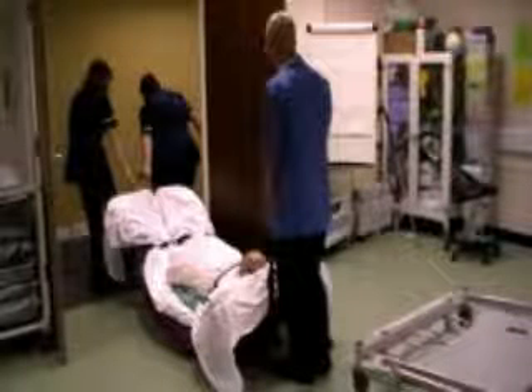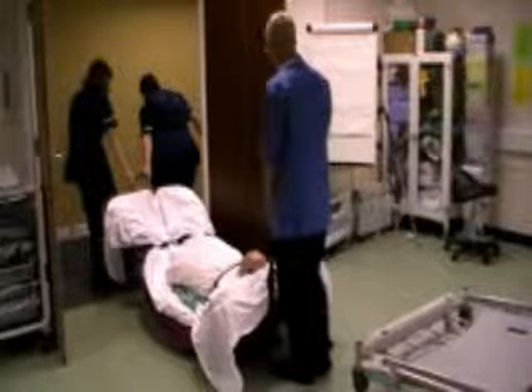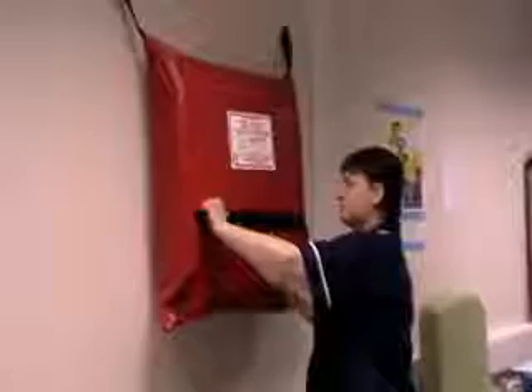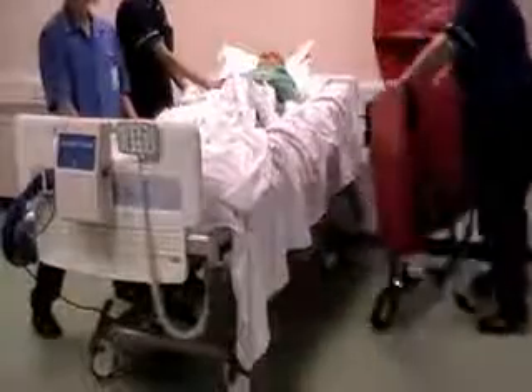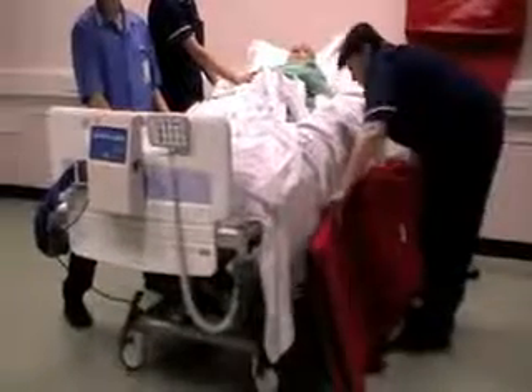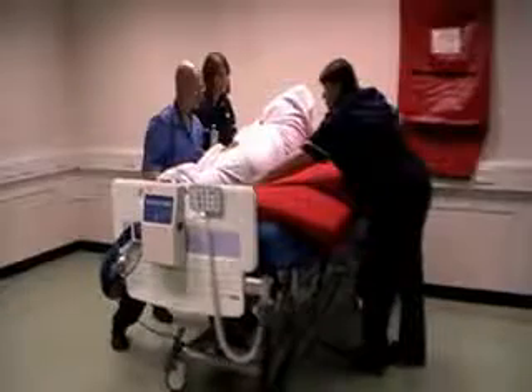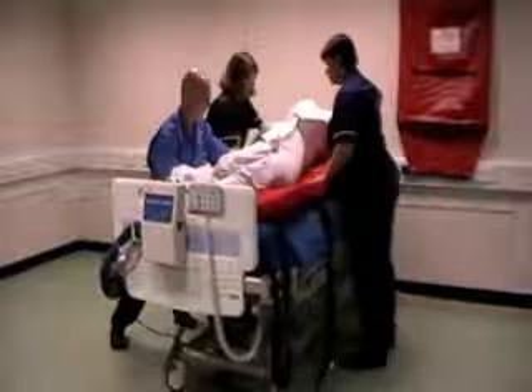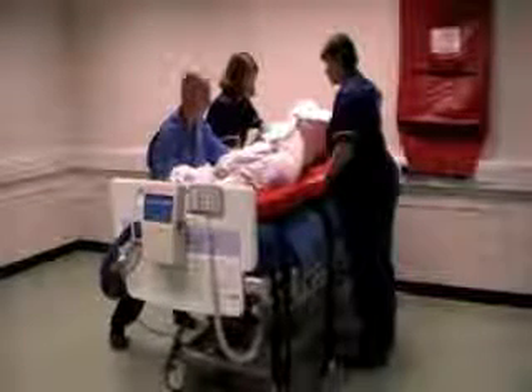When passing through doors, ensure feet go first. For the vertical evacuation of highly dependent patients who are on dynamic mattresses, now let us turn to the ski pad. But first, move the patient on their bed using the principles of progressive horizontal evacuation, moving towards a stairwell.